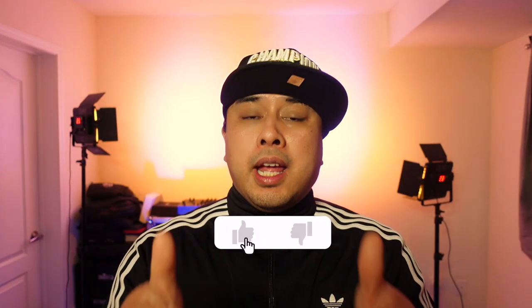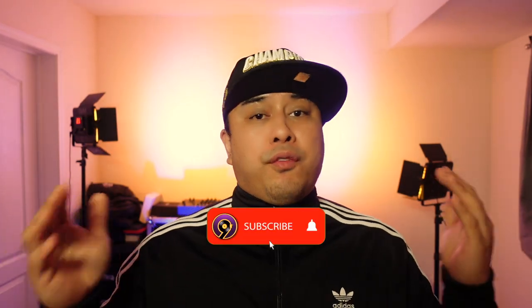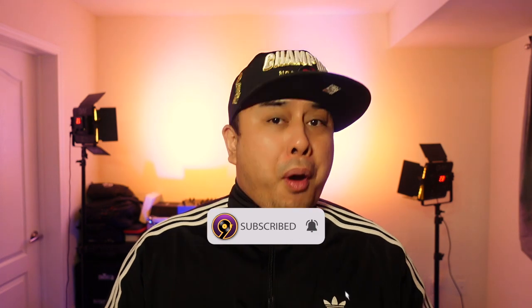If you haven't already, please give this video a big like, and don't forget to subscribe. I promise to be more regular with my videos. I'll see you guys really soon — this is DJ9 signing off.